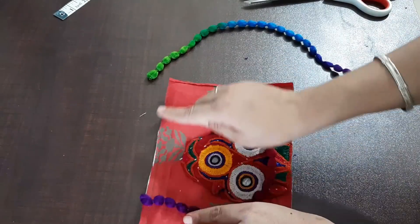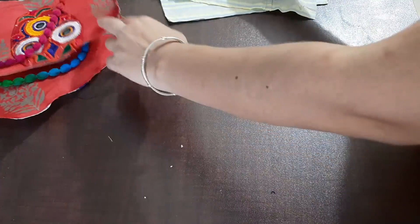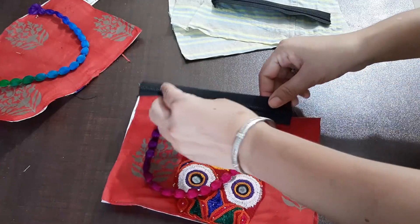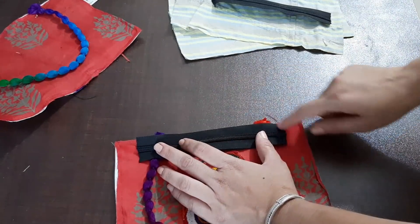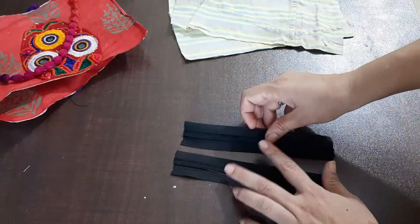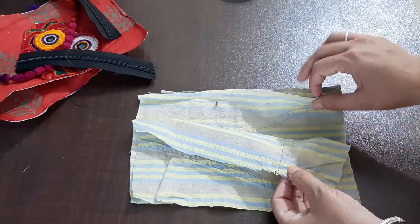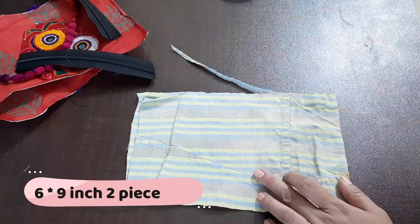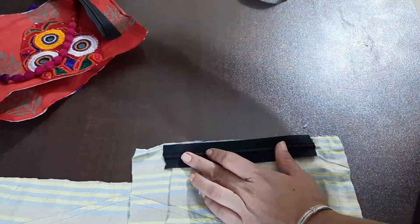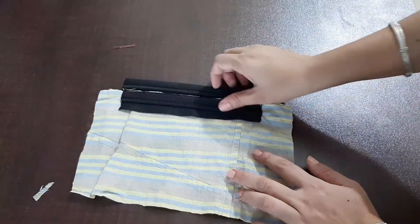I will attach it in the center. Now I have attached the hanger. We have to cut the zip — this piece is 2 inches, and another piece is 7 inches. We will cut the zip at 6 or 9 inches. We will stitch it in the center on both sides. We have attached the zip on both sides.